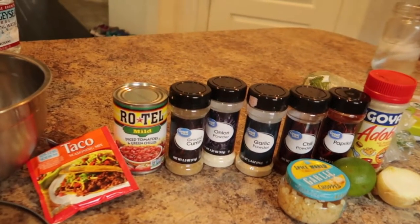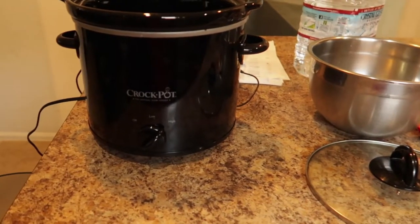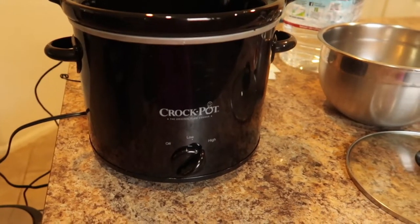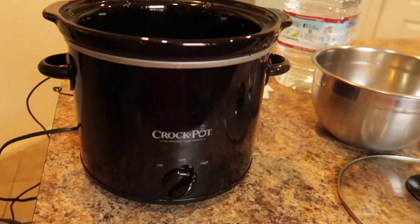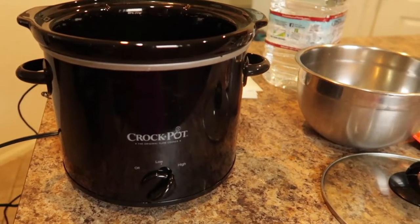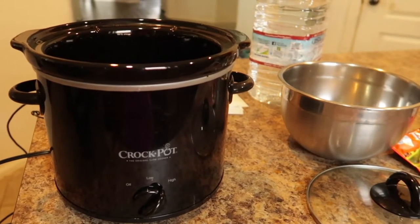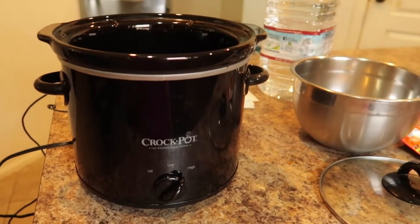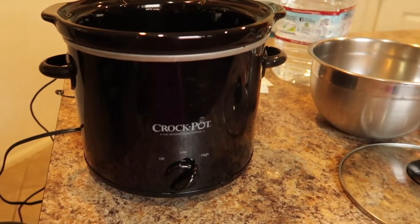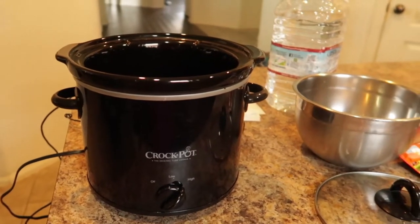Hey you guys, here is a cooking video and this time we're going to be using my crock-pot. I can be a little judgmental when it comes to crock-pot meals — I can count on my fingers how many times I've actually cooked chicken in a crock-pot. I primarily use my crock-pot for keeping food warm if I'm going to a potluck or having a party or get-together.